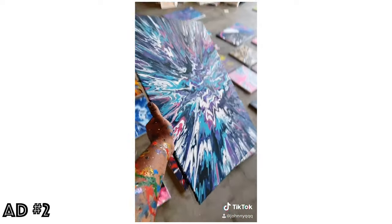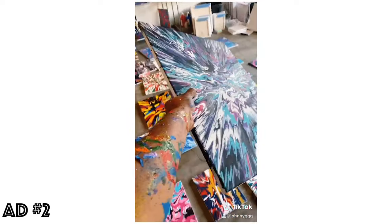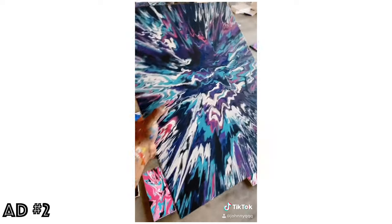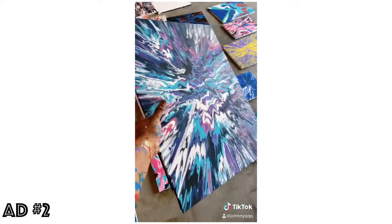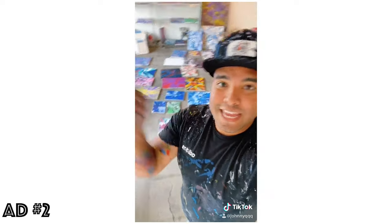Check this out — all through Michael's. All the canvas was at Michael's, the paints, the spray that I use to cover and seal these — all through Michael's. So if you want to start creating your own art, go to Michael's, get all these supplies and get to work, get creating.